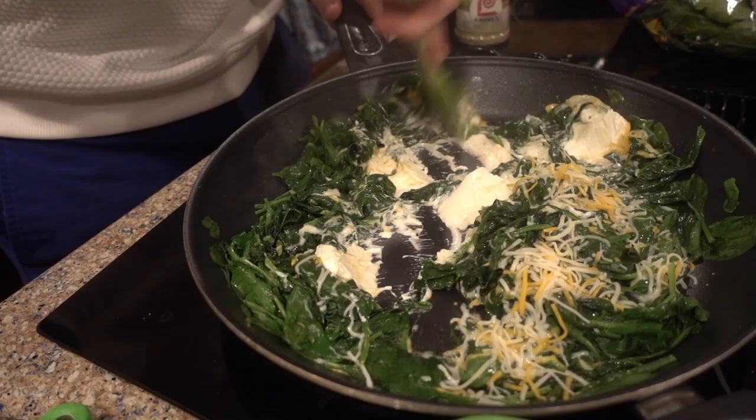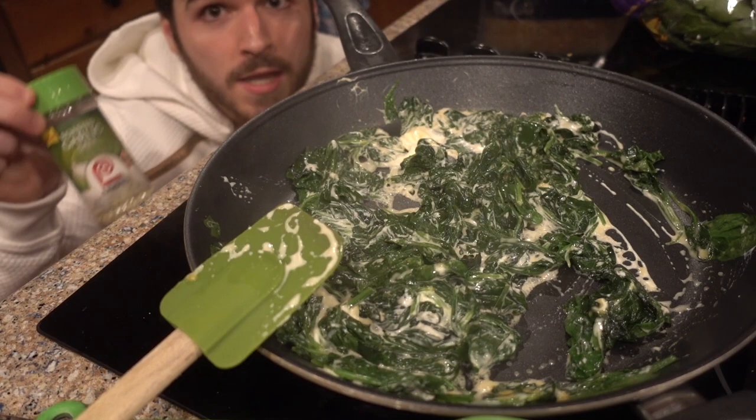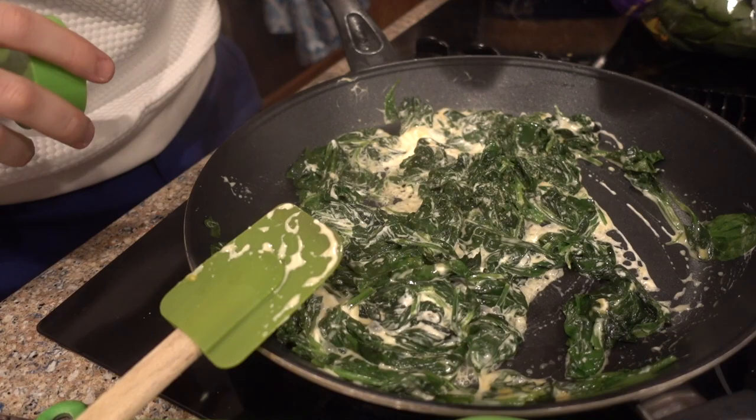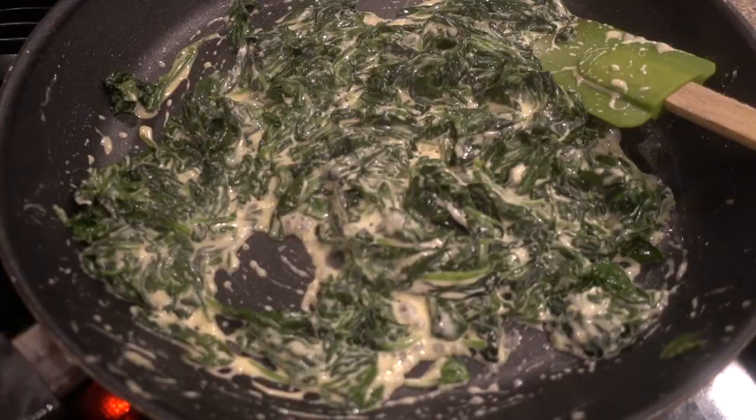Right before it's done — hidden secret ingredient. Sprinkle some of that on there.